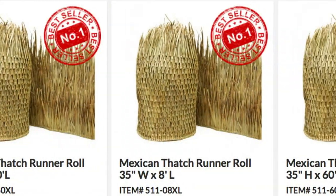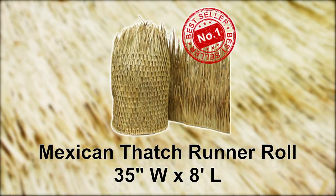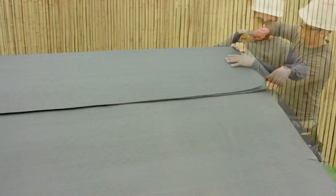Mexican Palm Thatch is very versatile and is offered in a number of sizes. The 35 inch tall by 60 foot long runner rolls are our most popular size, but for this demonstration we will use a 35 inch by 8 foot panel. These thatch panels can be used for both open beam or solid sheeted roof designs.